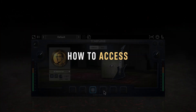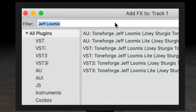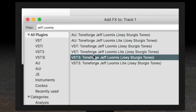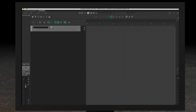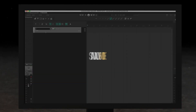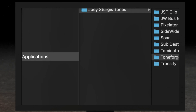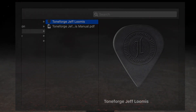ToneForge Jeff Loomis can be accessed in one of two ways. For studio users looking to use it in their session, simply locate the plugin from your mix window as you would any other plugin. Other users may wish to use it in standalone mode, in which case a standalone application is included with the standalone installation package automatically. Navigate to your applications folder on Mac or start menu on Windows and click on ToneForge Jeff Loomis to launch the application.